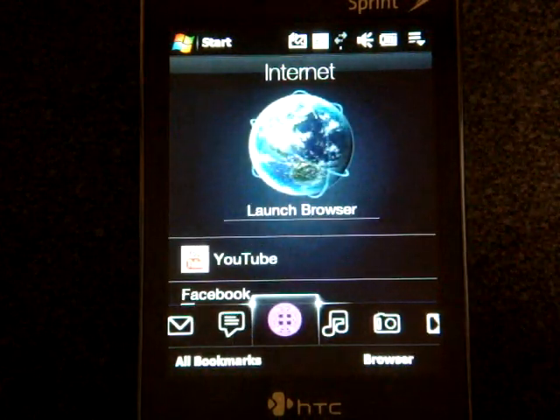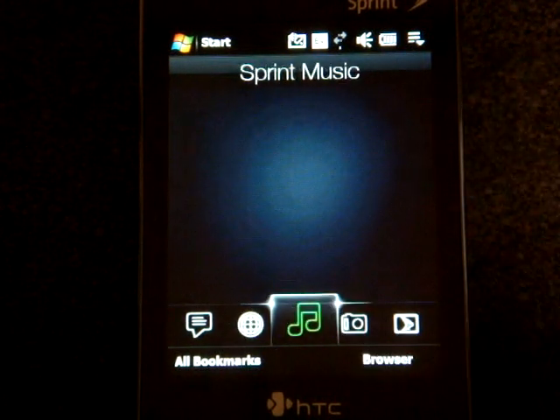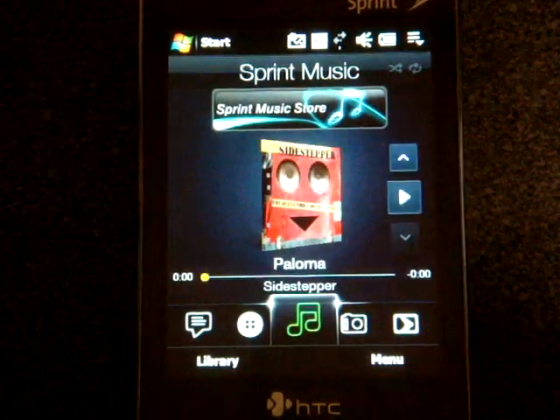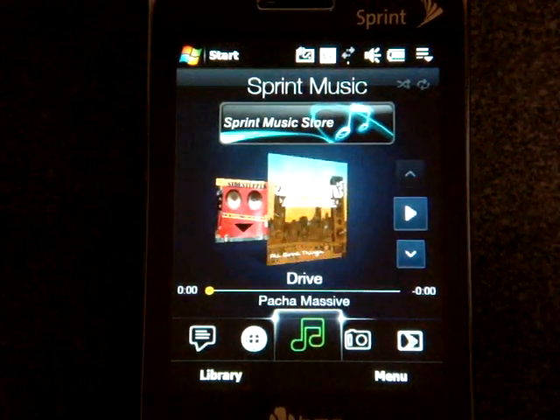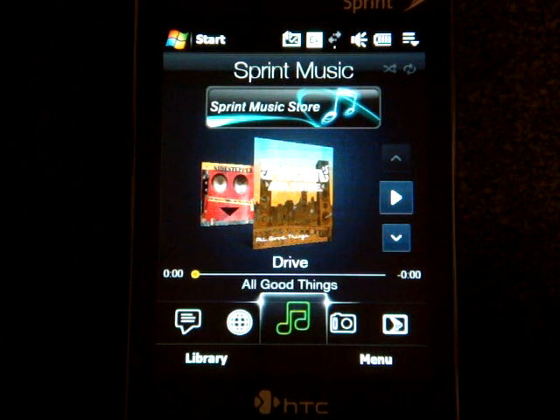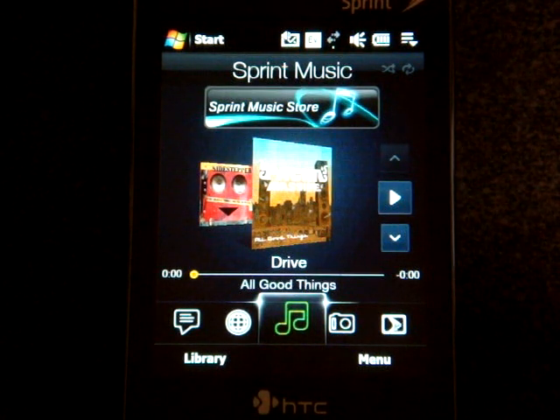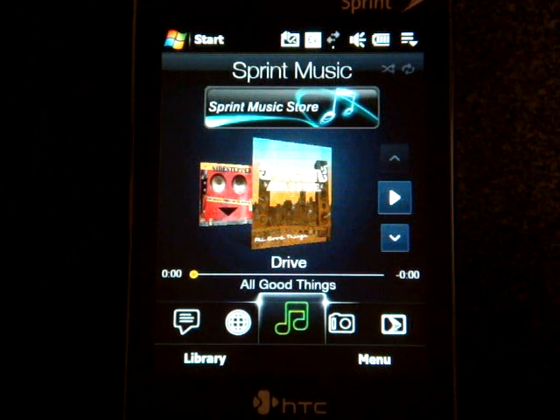If you go to internet, pressing on launch browser will launch Opera Mobile 9.5. If we go to Sprint Music, you can flick your finger to go to previous CDs, and the device will automatically search your phone for music on a storage card. There's also a link to the Sprint Music Store, which takes you to Opera Mobile to a not-so-well mobile-optimized Sprint Music Store layout. From there, you can buy tracks for $0.99 and they'll be downloaded to your device.